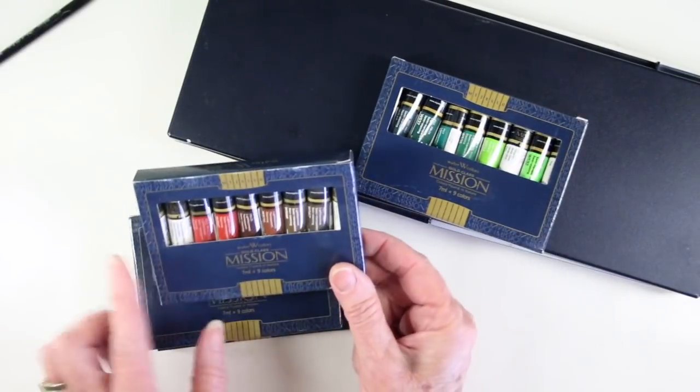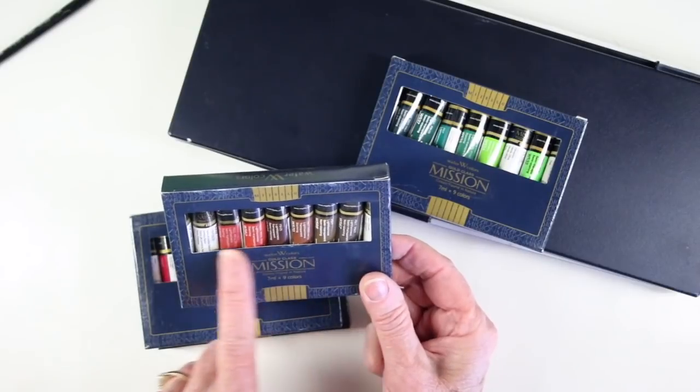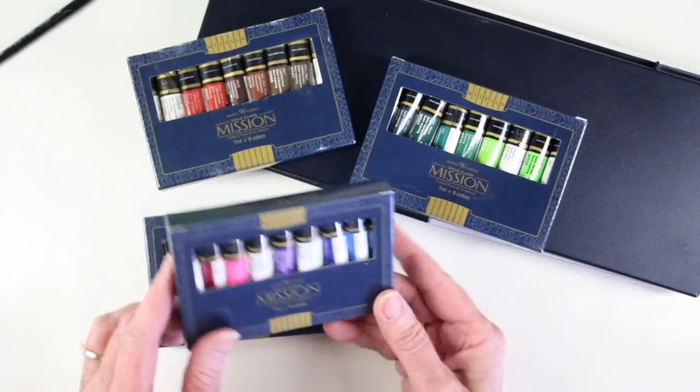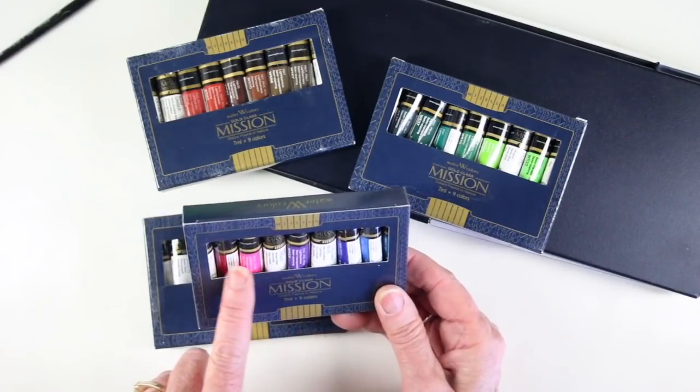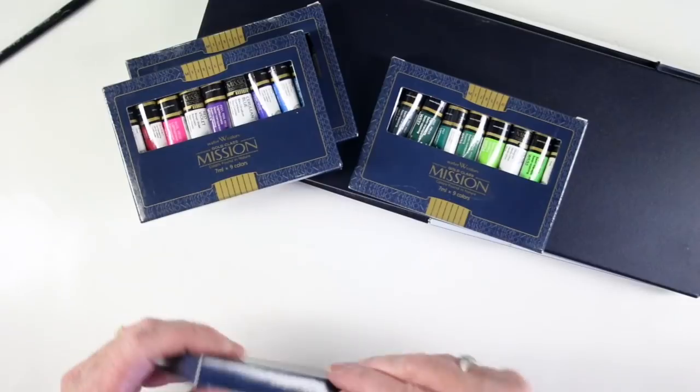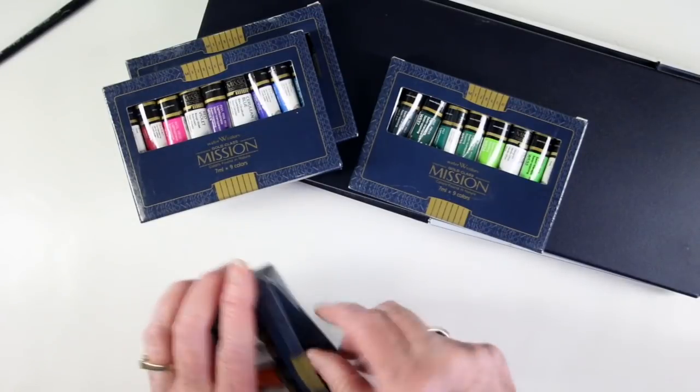The next box will have all your greens and teals, the next will have all your warm colors, whites and some of your warmer reds. This next box has all of the true blues and it goes down from purple to pink and also true red, and this final box has some of the oranges and yellows.